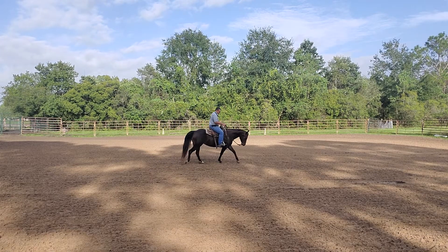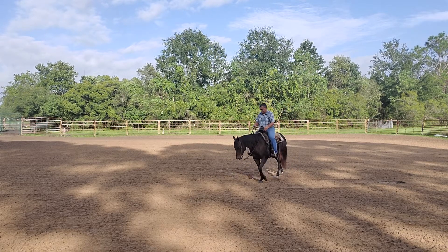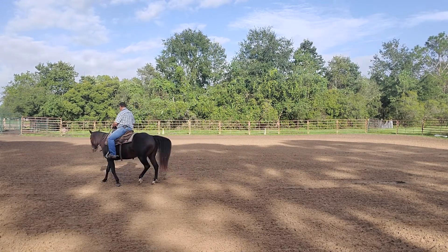Now we'll walk out of that spin and walk a couple circles, just let the horse chill out, relax, and walk a couple circles.